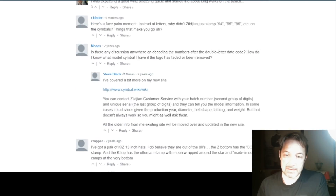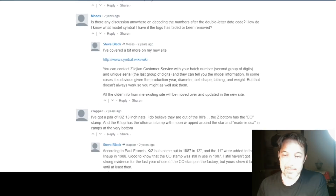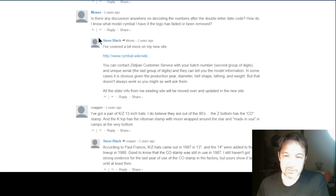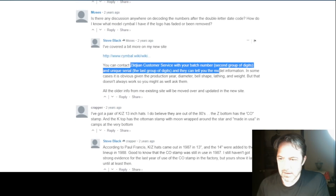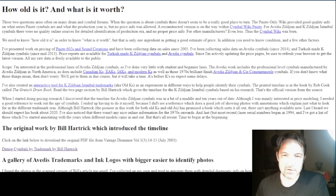The only way I found this out was I came down to the comments, and sure enough there is a fellow named Steve Black who says he covered it a bit more on his website. And indeed, if you click on black.net.nz slash avetus.html, there is much, much more information on this website than you will find in that Reverb article, which frankly is a pale shadow of what's on here anyway.